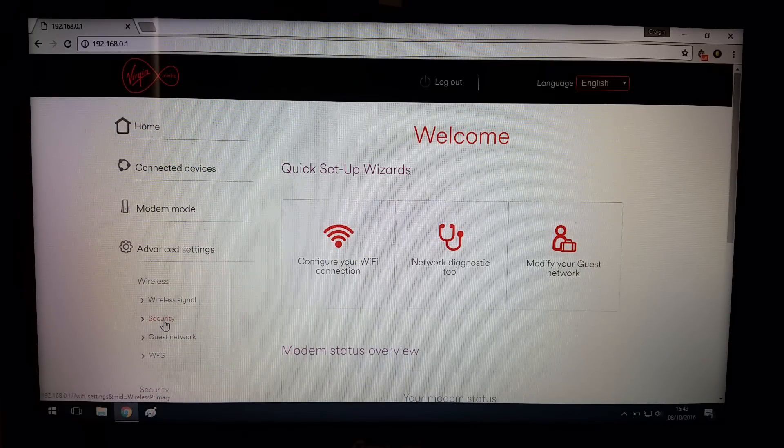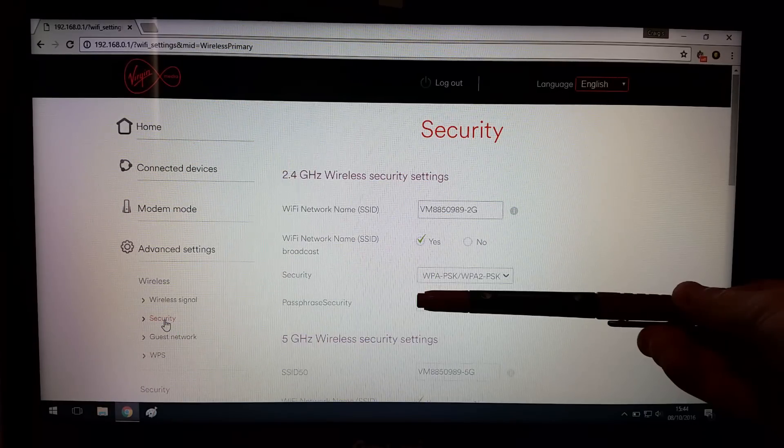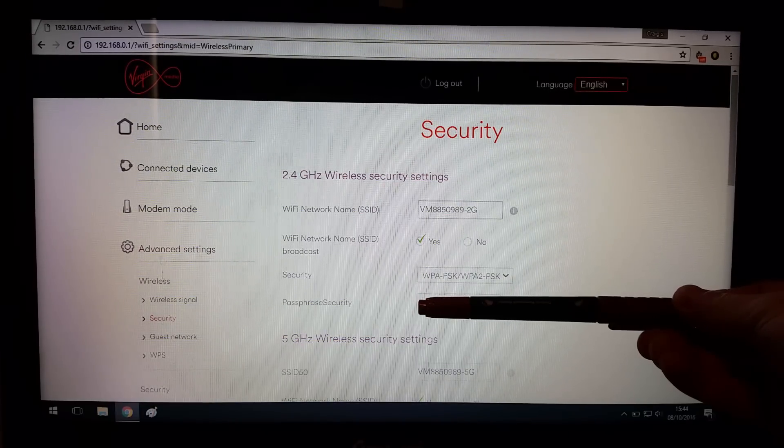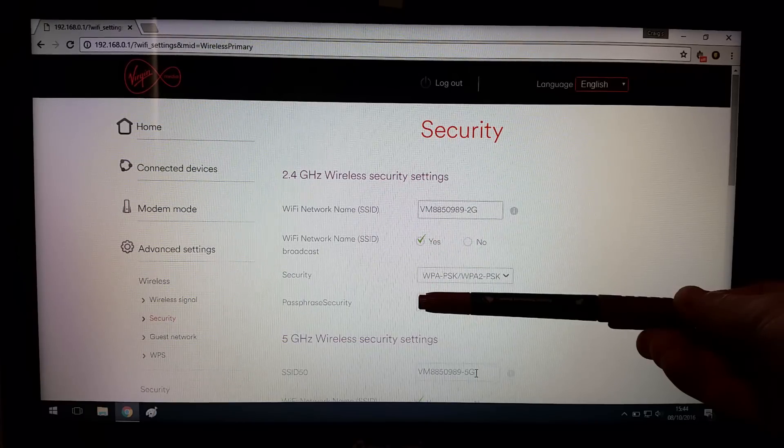It'll come up and ask you to put your new Wi-Fi password in. I've put a pen over part of the screen because I don't want to show my password. One thing you do want to do is go to the 2G network and rename it — put 'dash 2G' at the end. Then for the one below it, put 'dash 5G', so when you connect you'll know which one is which. That's it — if you get stuck with anything else, just leave a comment and I'll help you out.